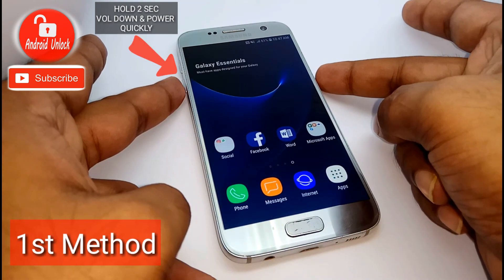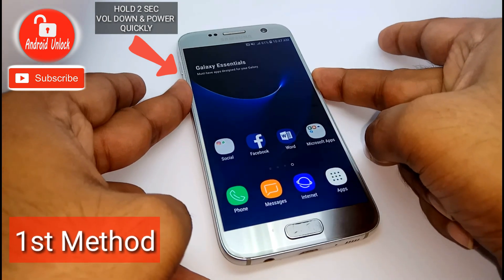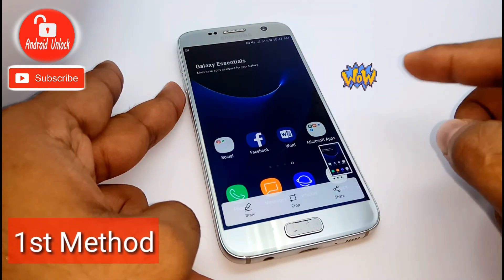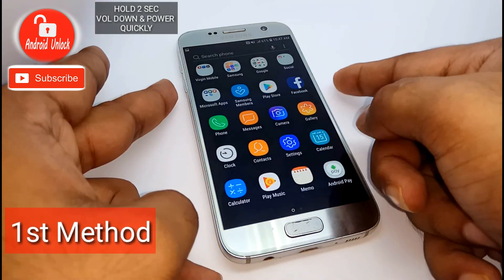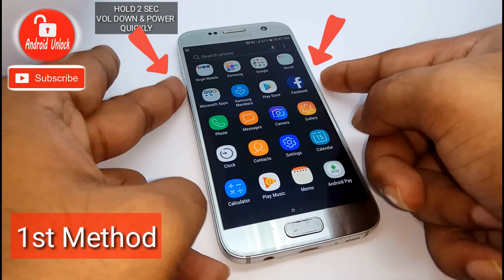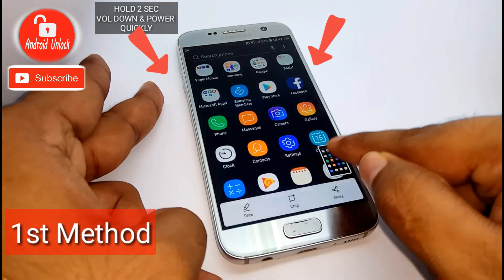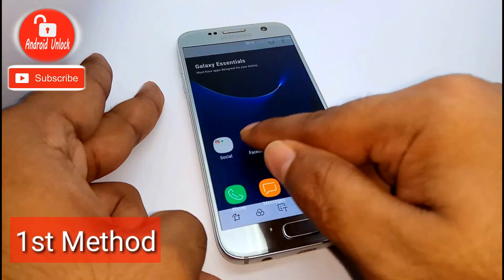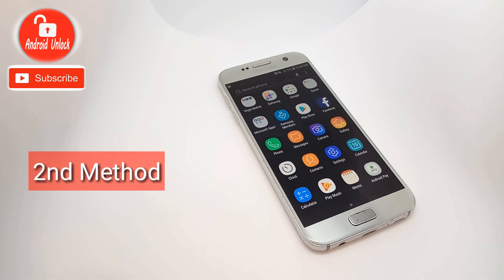For the first method, you need to hold the volume down and power button together for two seconds. Hold — and it's done. Now I am trying again — follow my finger — yes, again done. So you can try this method.